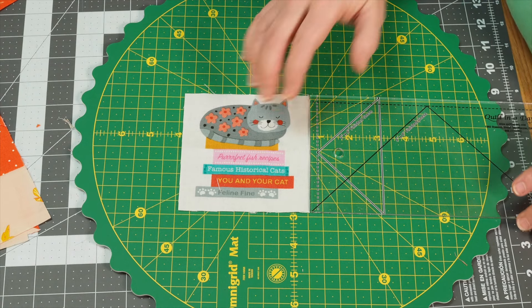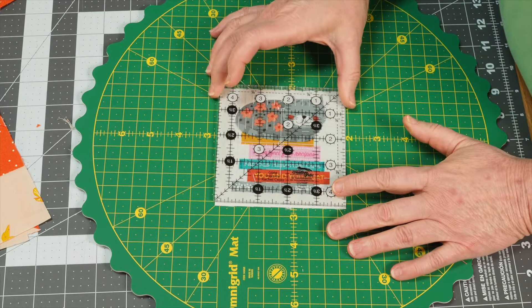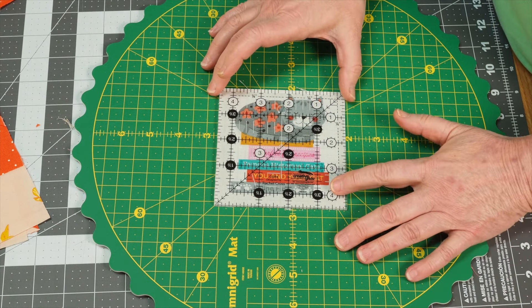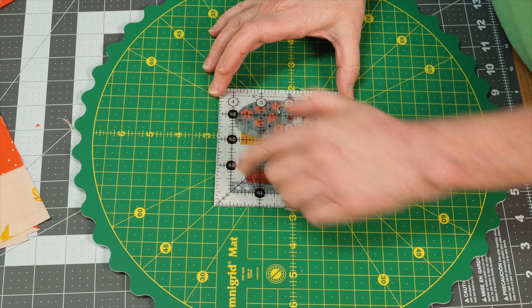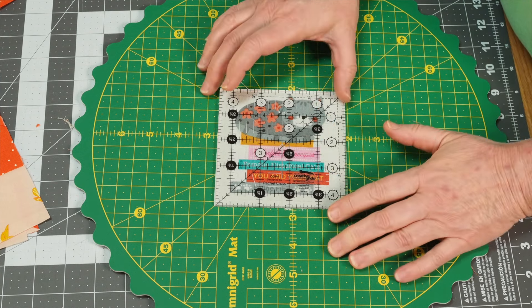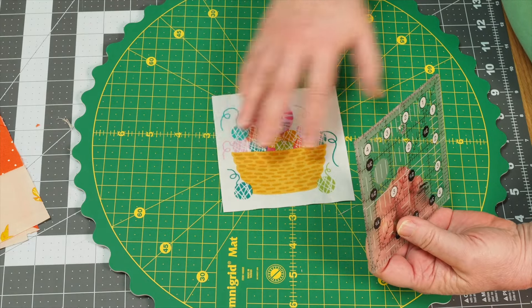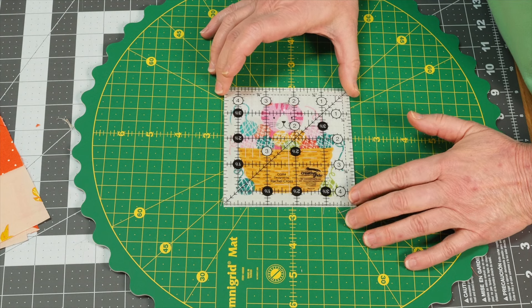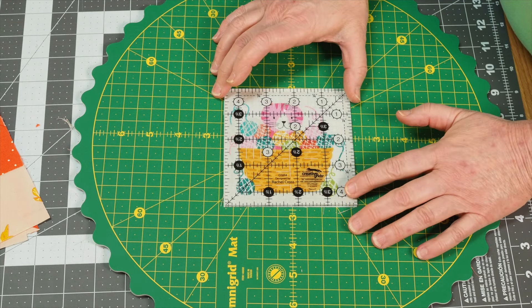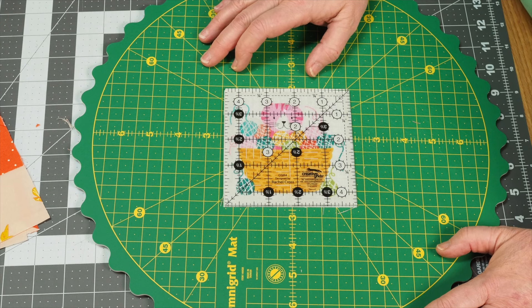For the cats, take the panel print and fussy cut. I find the easiest way is to use the four-and-a-half inch ruler, lay it in place, and cut the cats that way. Then you want to mind your seam allowance. For this one, the way it came off the bolt, that quarter inch seam is going through the ears, so I'll keep this one as an alternate. There are enough designs in the panel print to make other choices. For this other one, I had plenty of room — I'll lose a little bit on this side of the yarn, but the focal point is the kitten and I have plenty of space all the way around.